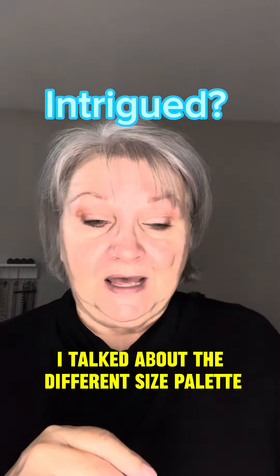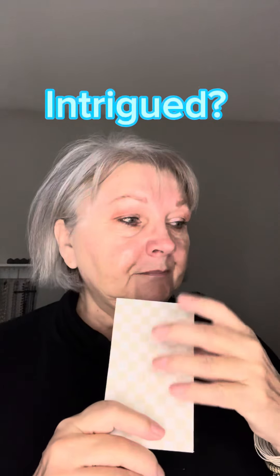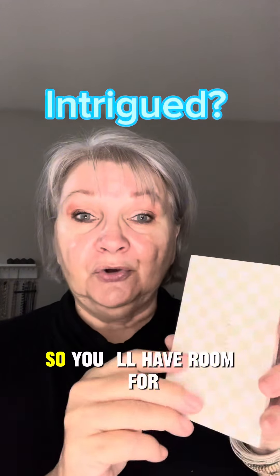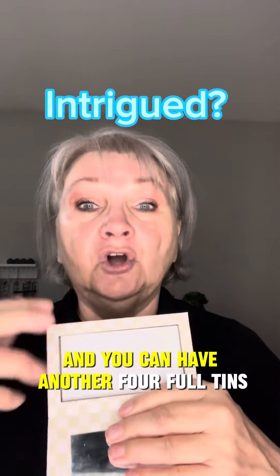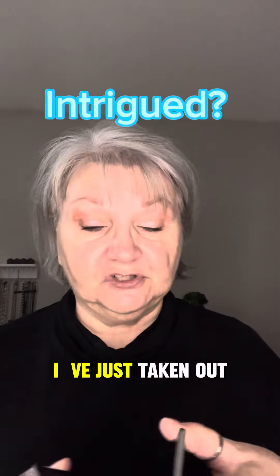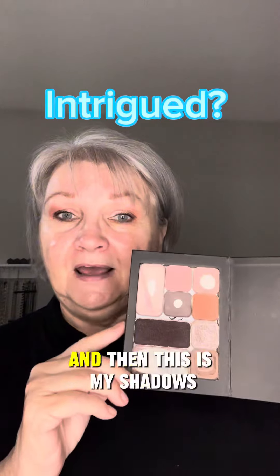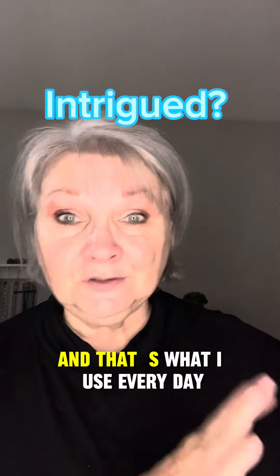I talked about the different size palettes. This basic one takes four tins to fill it up. I almost always recommend going at least twice this size — not bigger, just fatter — so you have room for four colors on the top shelf and another four tins or eyeshadows on a shelf below. My favorite everyday palette holds six full pans at the top and eyeshadow below, so everything is contained in one palette and I'm ready to go.